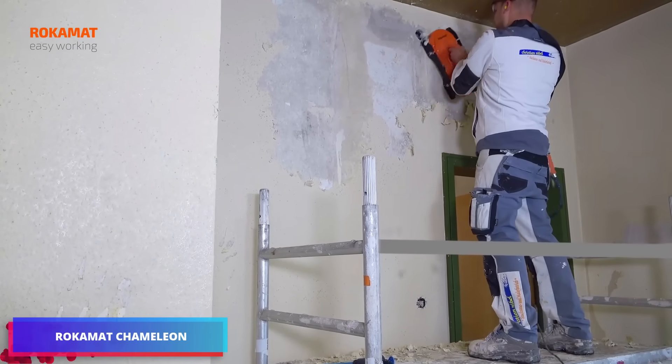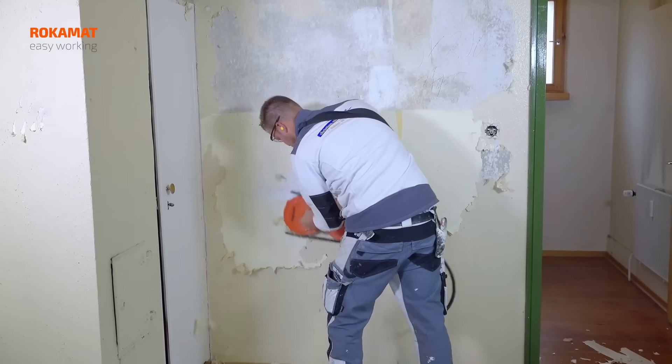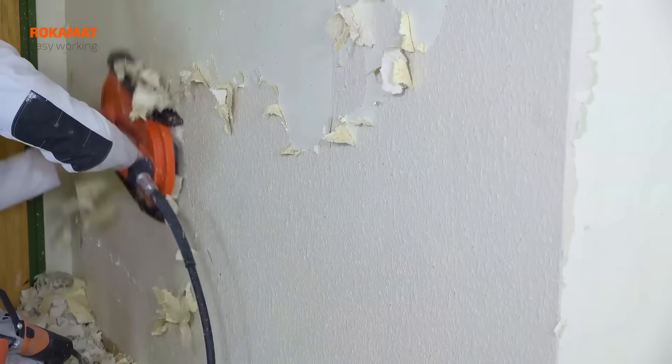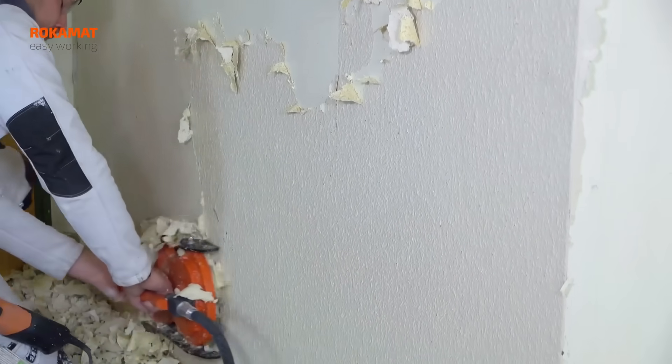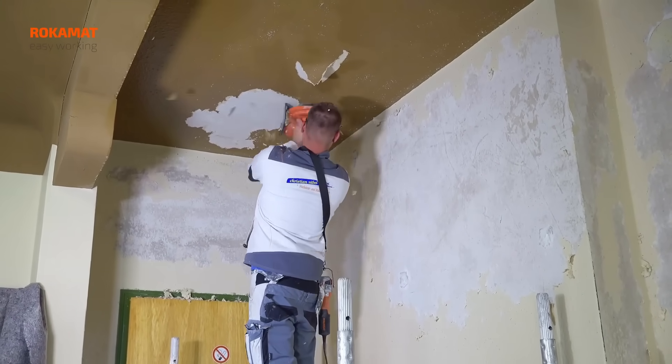Say goodbye to stubborn wallpaper and thin plaster layers. Now this job just got easier with the perfect duo: Rokomat Chameleon and Shaving Plates. With a flexible speed range of 150 to 570 RPM, the wall sander handles any surface optimally.